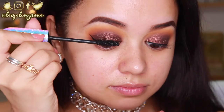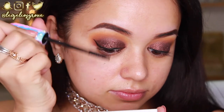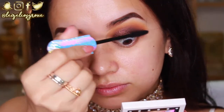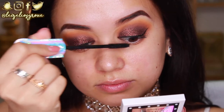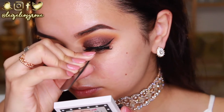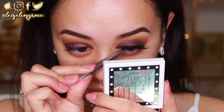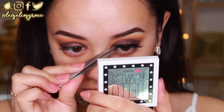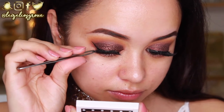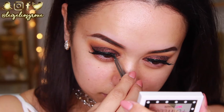I'm giving my lashes a quick curl and then going in with the Tarte Lights Camera Lashes mascara — limited edition packaging which I love — just giving my top lashes a generous coat. For lashes today I'm using Coco Lashes in the style Diva, applied with the House of Lashes eyelash adhesive in black. If you're doing a darker makeup look, definitely consider a black eyelash adhesive as it helps blend the lashes into your eyes a lot better.